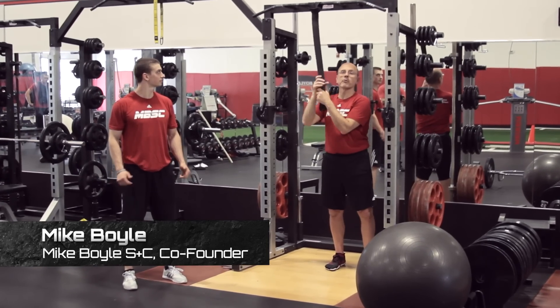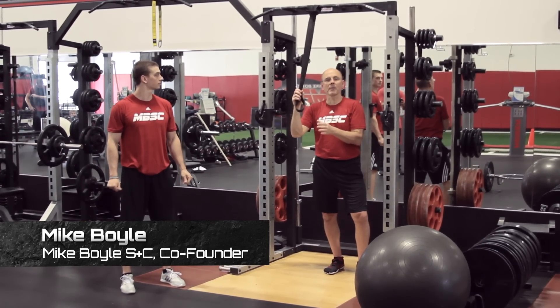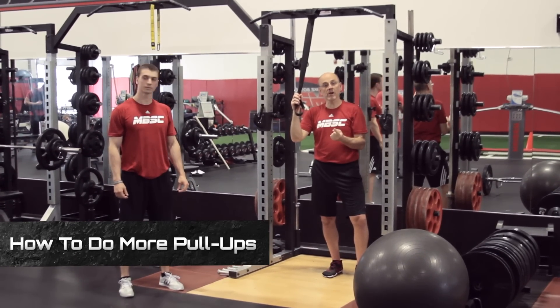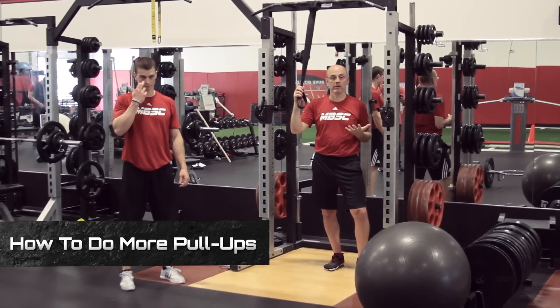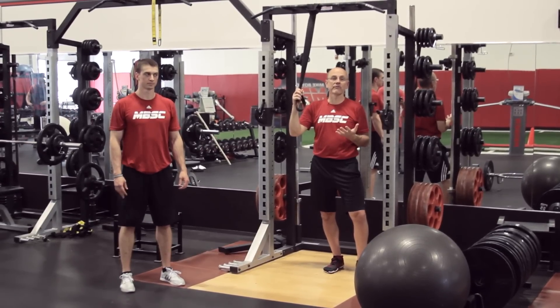Hi, I'm Michael Boyle again for stack.com with some training tips. This week we're going to talk about how to do more chin-ups and then potentially some different grips that you can use for your upper body pulling variations. What we're going to look at here is vertical pulls.